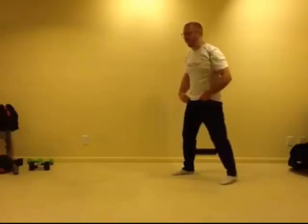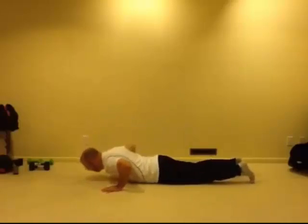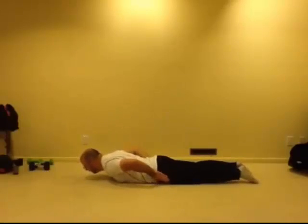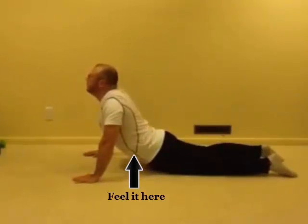For our global core stretch, we're going to be on the floor on our belly. While keeping our hips on the ground, we're going to push up like we're doing a push-up, stretching out the front of our abdomen.